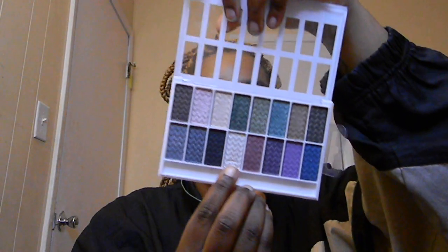For the inner corner highlight I'm going back into my LA Colors 16 Color Eyeshadow Palette and taking the white shade. I'm applying that with a dome brush and putting it in my inner corner.